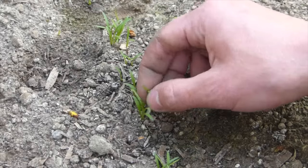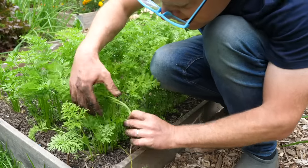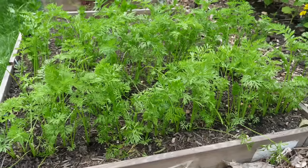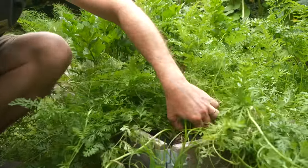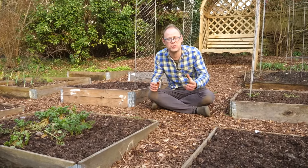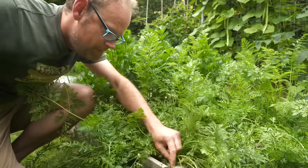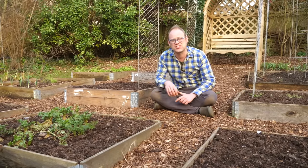Once the seedlings have germinated you'll probably need to thin them. The first tender young roots that you pull out as thinnings are great eaten whole in salads or lightly steamed as a rather chefy addition to the dinner table. Then continue thinning in stages till the plants are about half an inch or just over a centimeter apart. The roots should then push themselves away from each other as they grow, giving good-sized roots to harvest later on. It's very important to keep your carrots weed free, so do meticulously weed between your rows — they may not care much about soil quality or water, but they do care about having weeds crowding them out.